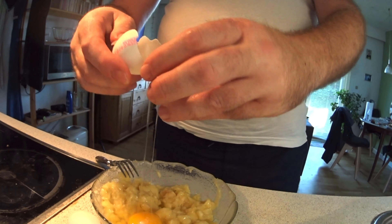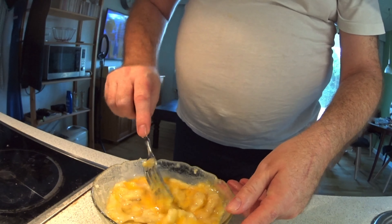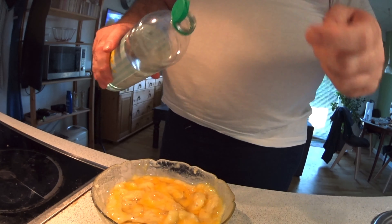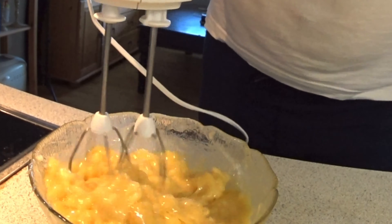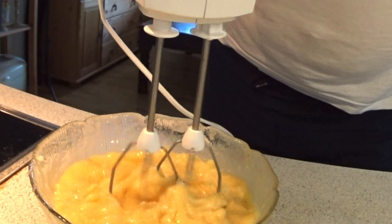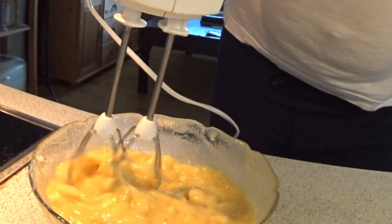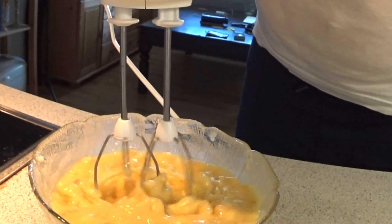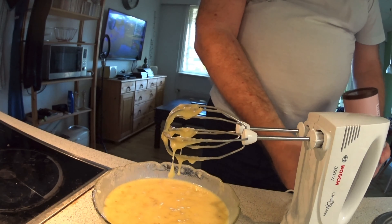Put two eggs in the pancake. I am not eating it so much, so you can hear what I say. I don't want to have banana all over the kitchen, and I think it's common if I open it too much.